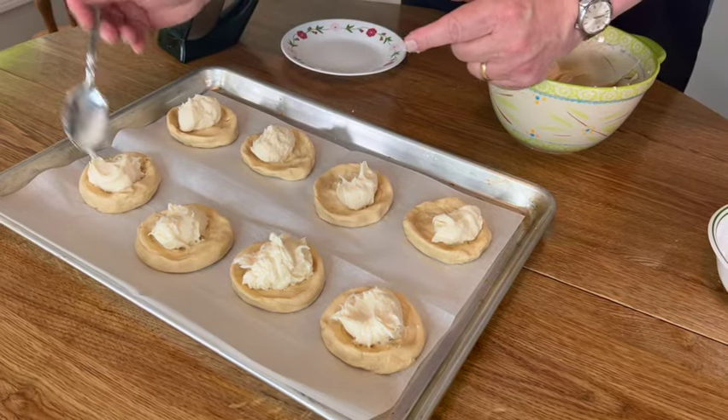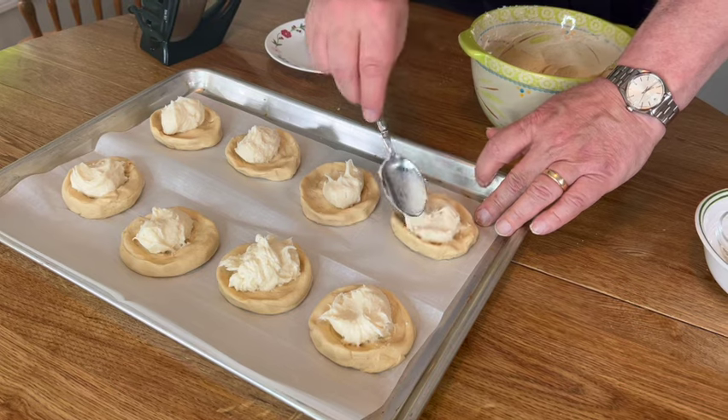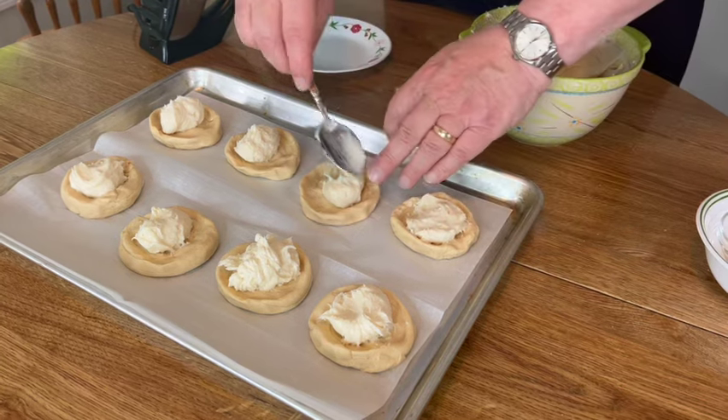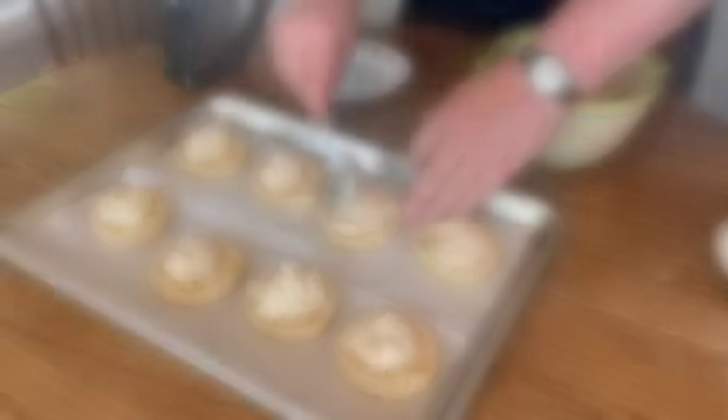I have my oven preheating to 375 degrees. These are going to bake for 15 to 20 minutes — I'm going to put them in and check after 15 minutes. We want them just to be slightly browned. Our rolls have finished cooking — they took 20 minutes in the oven and you can see they're just lightly browned.